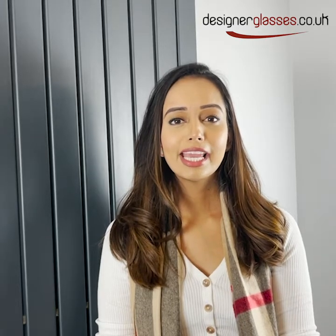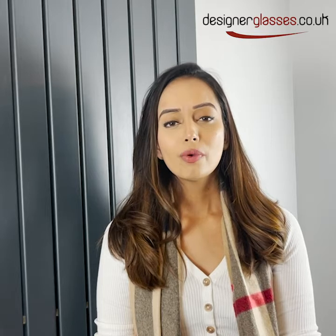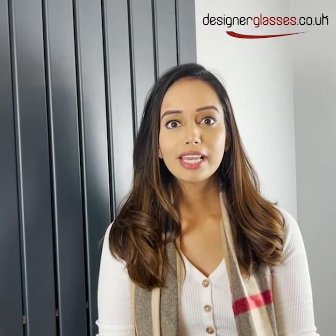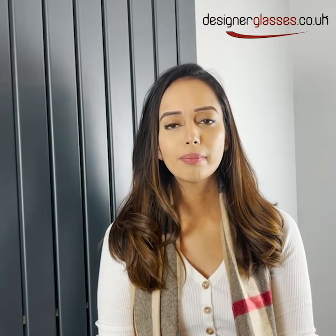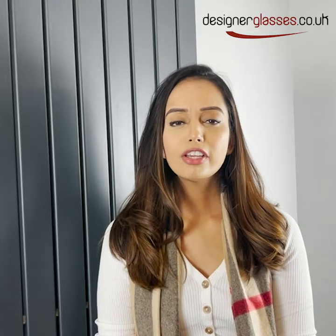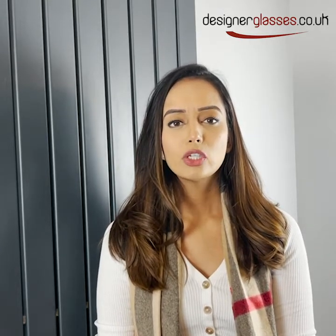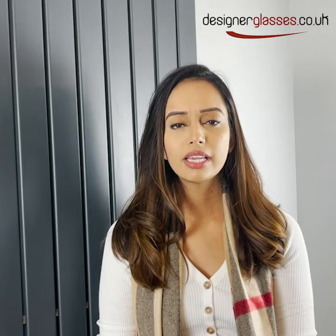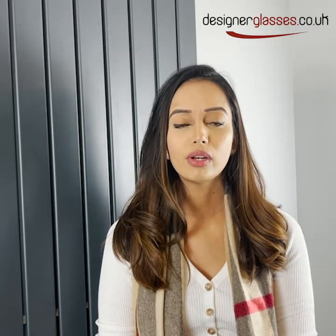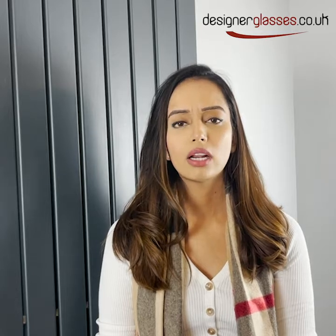Hi guys, my name is Omali and I work for designerglasses.co.uk. We've been established for more than 25 years and we sell all the top designer brands and the best quality lenses. One of our unique features is that we have a virtual try-on mode in which you can virtually try on all of our glasses to see if they suit you, and we've also got videos of models demonstrating our glasses.